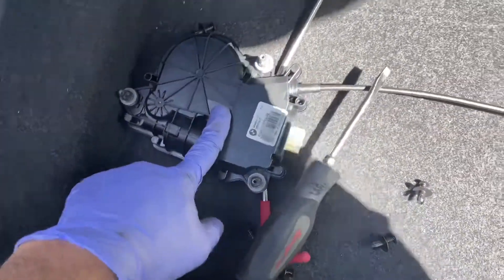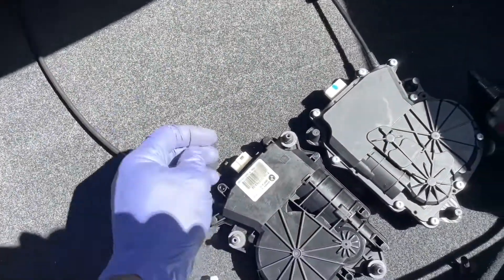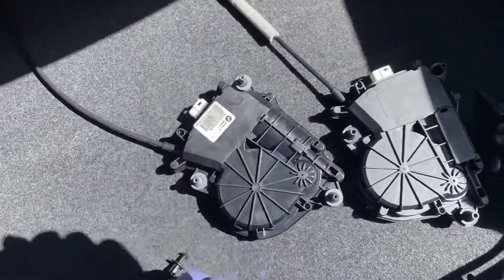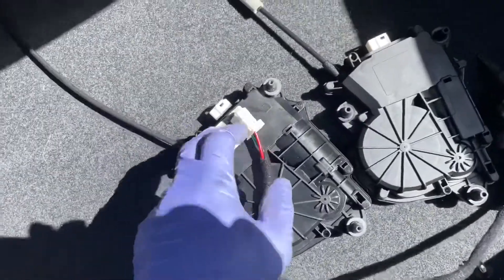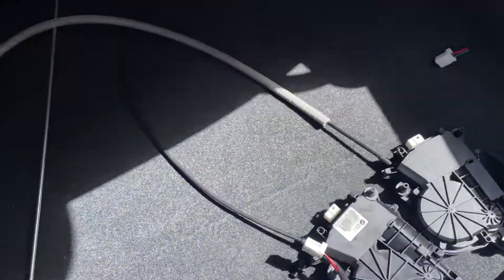I've got my actuator removed. I like to go ahead and match everything up to make sure it's the same. This is obviously upside down, so it should be that way. My cable matches up — this one actually came with a new one that matches in here. Cable's about the same length. Now we're going to go ahead and run this cable back through here, attach it to what I have, and run it back to the back.